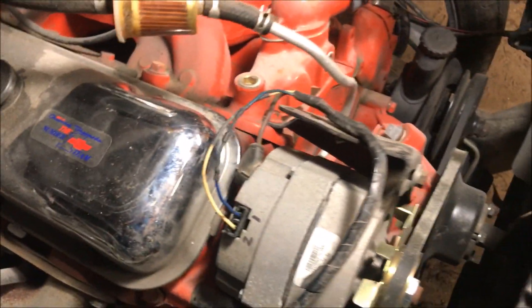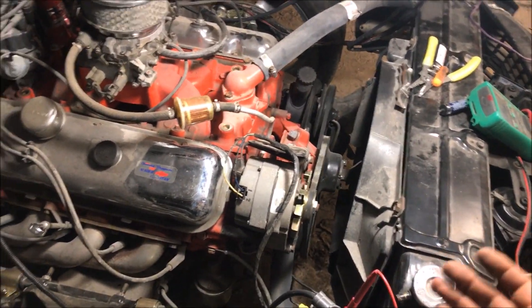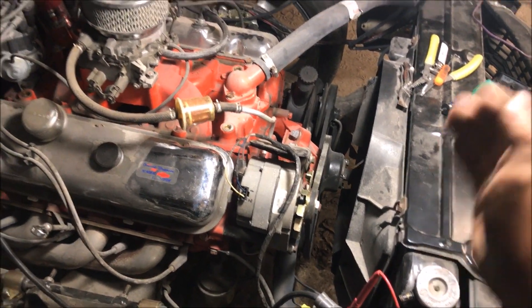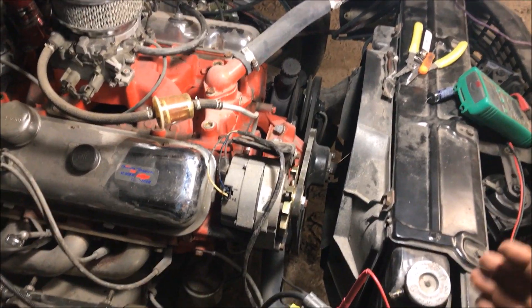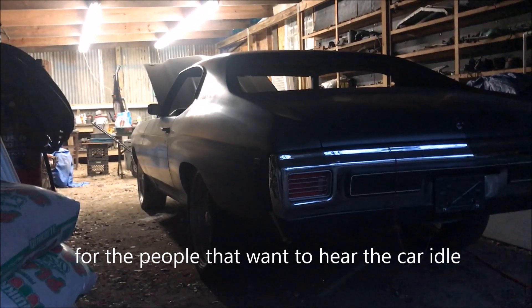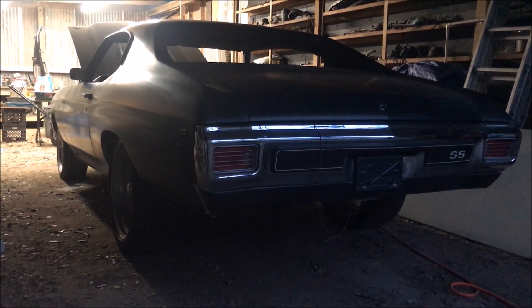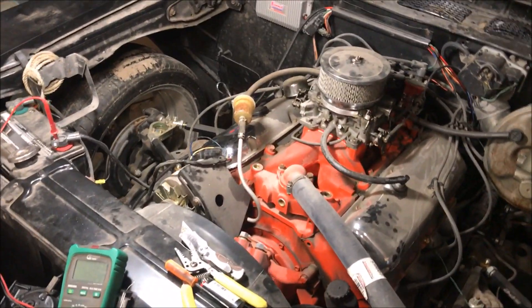That's the point of the one wire video — if you have a car like this with a factory amp meter, it doesn't matter. But if you have a gen light or battery light like all the vehicles we looked at, you may not want to put a one wire alternator in there because you will give up that feature. We're going to start this car up and you'll see it does not have any gen light on. That's it for the video — if you have any questions feel free to ask. If you enjoyed the video, please like and subscribe. Thanks for watching.